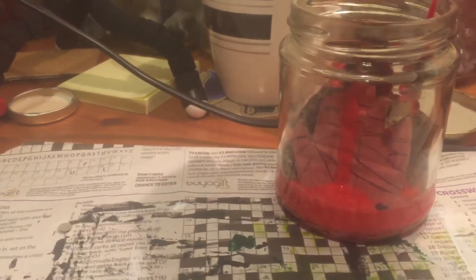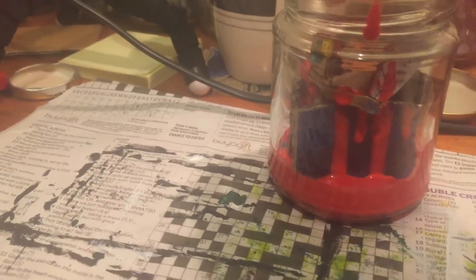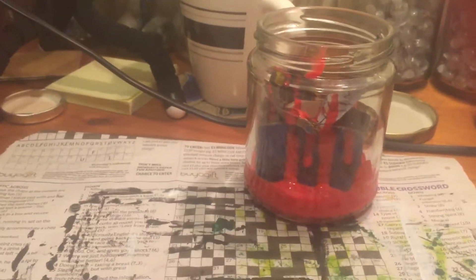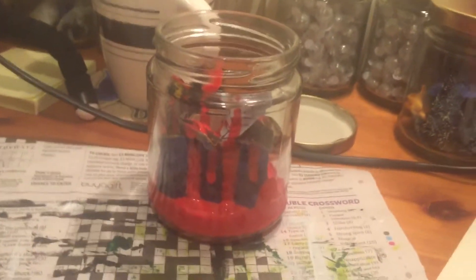Got a bit of blood on the hand, which can easily be rubbed off with some tissue — I'll do that later. We've got some on the dagger, some on the hand, some on the witch's hat, and some on the quill.